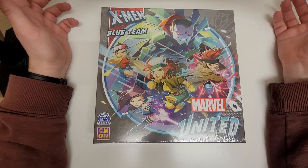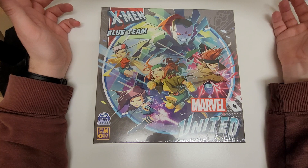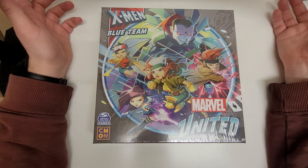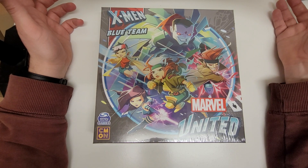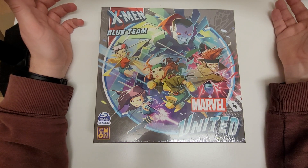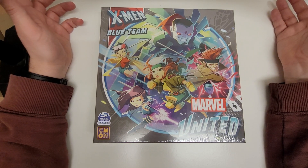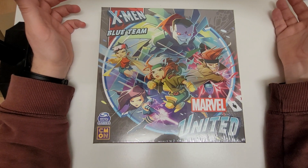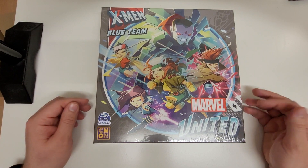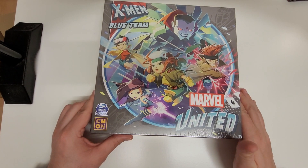How are you doing guys? It's Journeyman Miniatures and this is my next video. I'm going to be unboxing the Marvel United X-Men Blue Team. These are some models and a game from Spin Master Games and CMON. I think that was the Kickstarter for it which has been going for some time now.